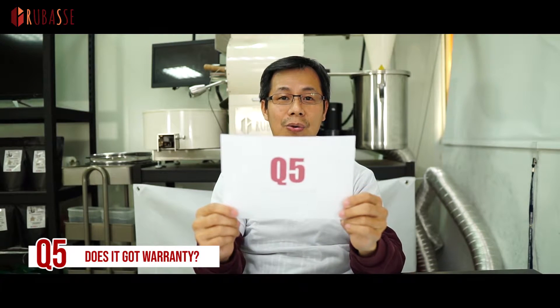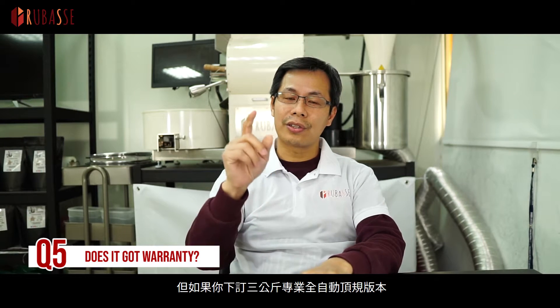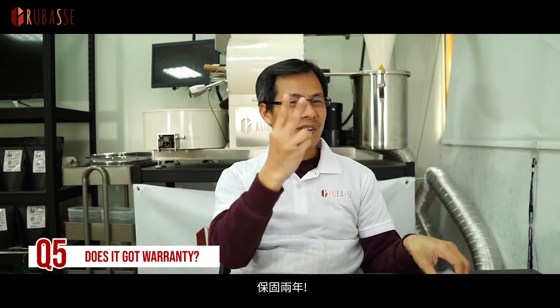Question 5: Does it have a warranty? Of course! All models come with a one-year warranty, except if you order the top model — the 3 kilo Pro Auto — you get an extra year, so two years.